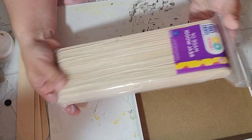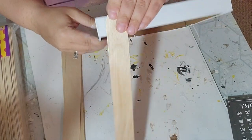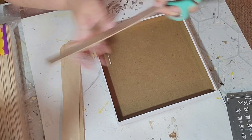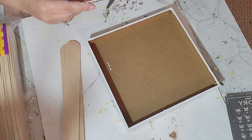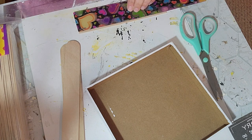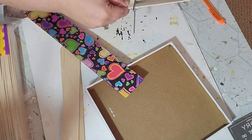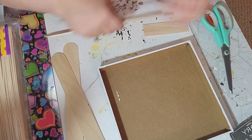Once that was all dry I took these jumbo craft sticks that I got from Walmart and I measured to the bottom of the box. Then I went ahead and cut off the curved parts on either end — it happened to be 8 inches long. So I measured 4 inches, which would be half, and cut each one of those sticks in half. For the big box I could fit 4 of those pieces on each side, so I cut out 16 pieces of craft stick.